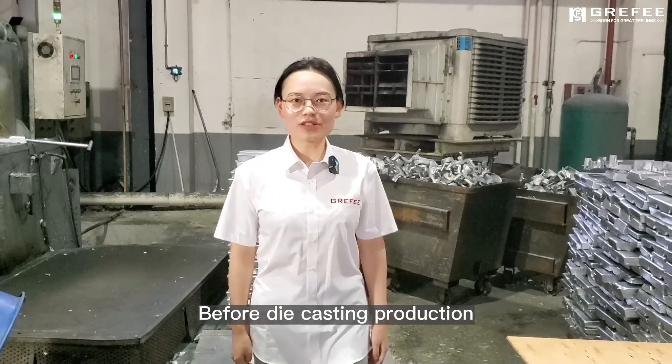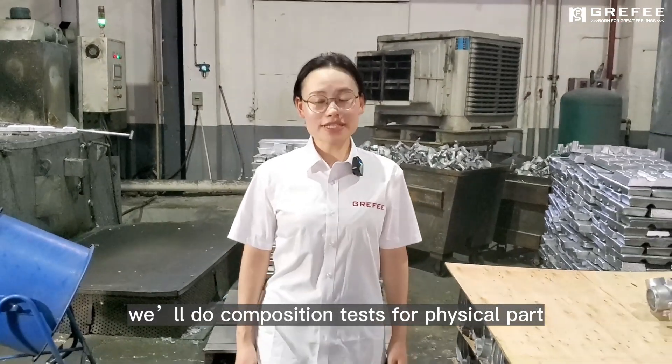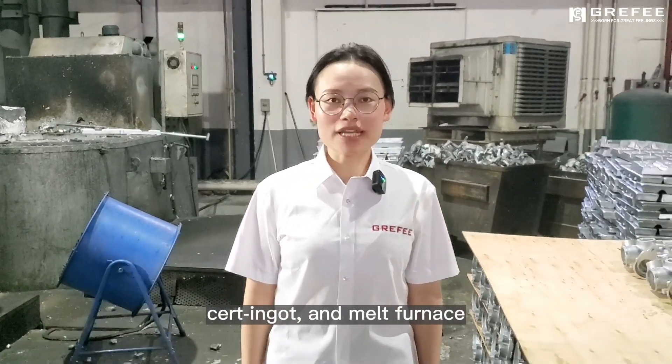Before the casting production, we will do compensation tasks for fixed parts, 30 ingots, and small furnace first.